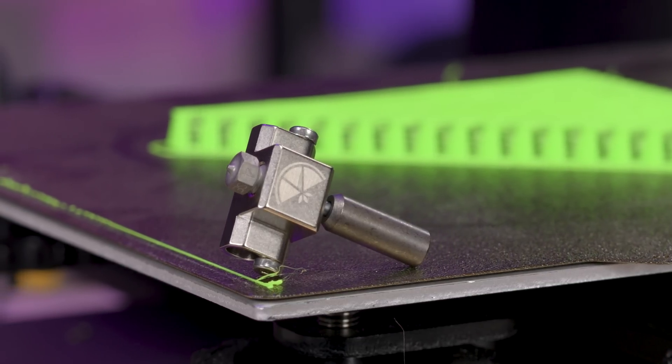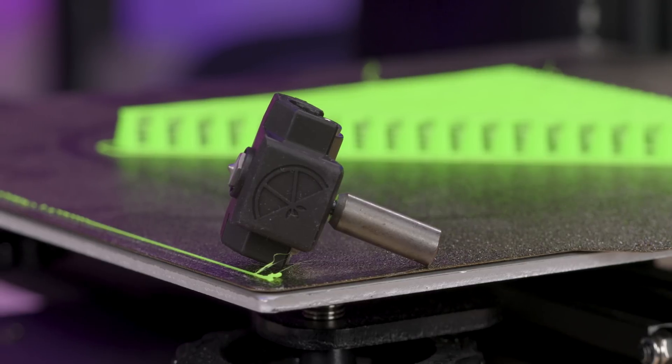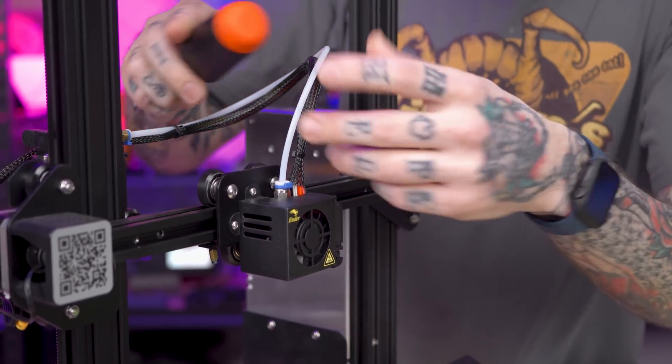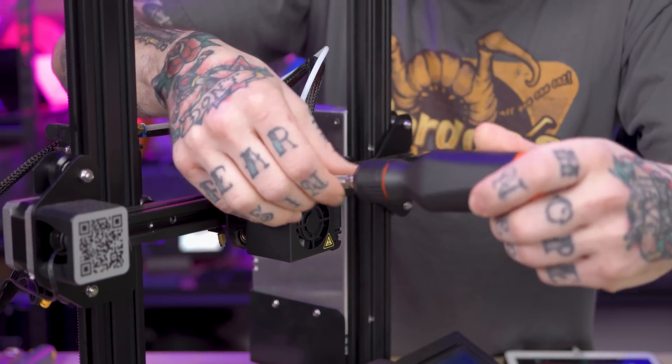These are both said to increase throughput — not entirely sure what that means — and supposedly minimize clogging due to heat creep. Let's get this kit in here and we'll talk about the benefits or claims as we go. This is meant to be a direct upgrade for printers like this that have the original Mark 8 style hot end in them.